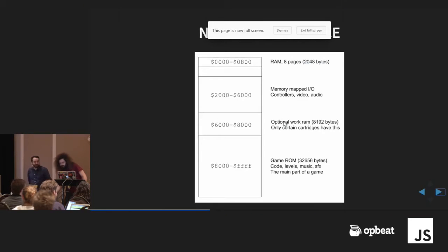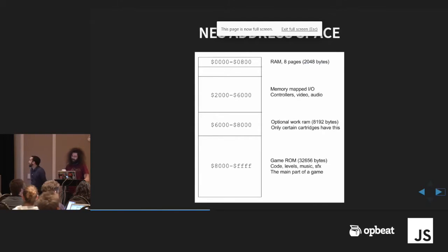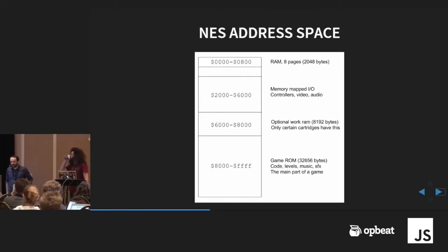A quick overview of what exactly we're working with here. This is a diagram showing the layout of the address space of the NES. It's an 8-bit machine but it has a 16-bit address, which is why you see four hex bytes. The first eight pages — the 2,000 bytes — that's the RAM, and that's the part we're targeting. Below that you have addresses that control input devices, graphics, and sound. Certain cartridges have work RAM. Below that is where the game ROM is — the graphics, code, levels, music, sound effects, all the data for the game. We're just living in the top there.